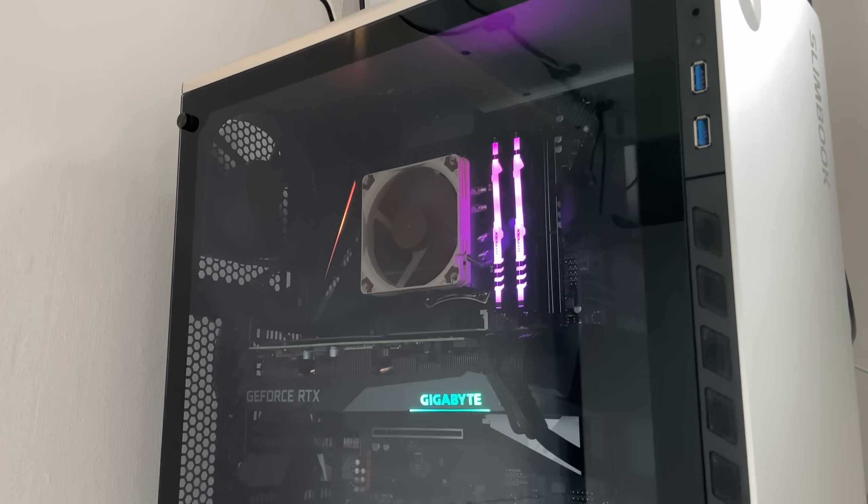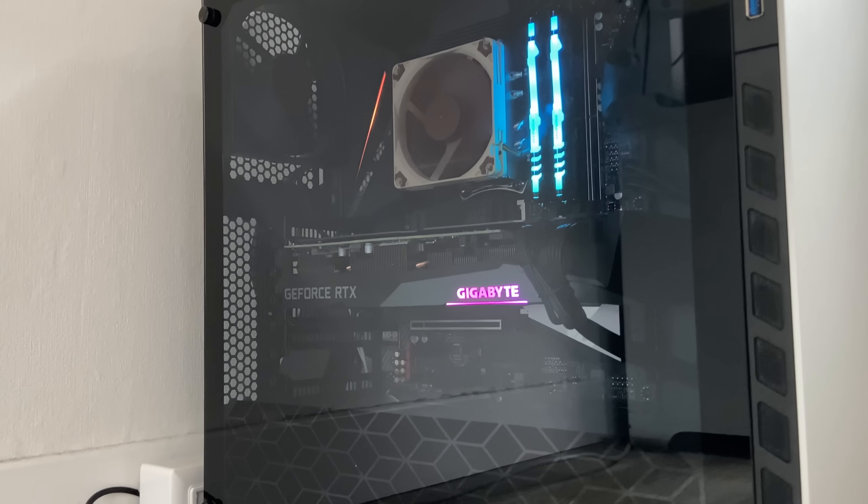Hey guys, this is Nick and welcome to my Linux experiment. About a month ago I bought a new desktop. It replaced my old Ryzen 5 2600 based desktop and it comes from Slimbook. It is super powerful, super slick, looks beautiful, and is really just a nice improvement all over. Just a small disclaimer: this video is not sponsored by Slimbook. They didn't send me the computer for free — I bought it and paid for it, and I didn't submit this video review to them before publishing it.